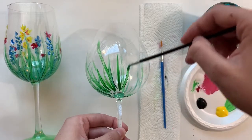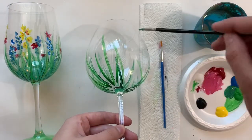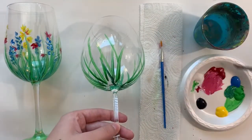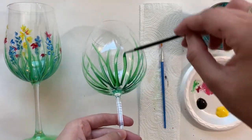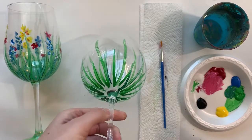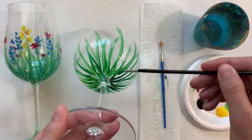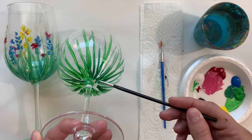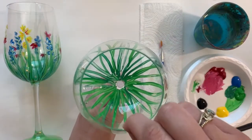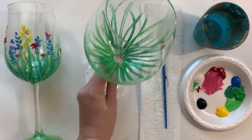I'm rotating my brush as I go, flicking up — always starting at the bottom. Getting close to the end, making sure some are curved and some overlap. Now I have a bunch of grass. I'll go back to the bottom and add some pieces that take it all the way to the inside so there's no gap. I want to make sure that very bottom is covered so when I look on the inside it looks nice, covered, and clean. That's it for the grass.